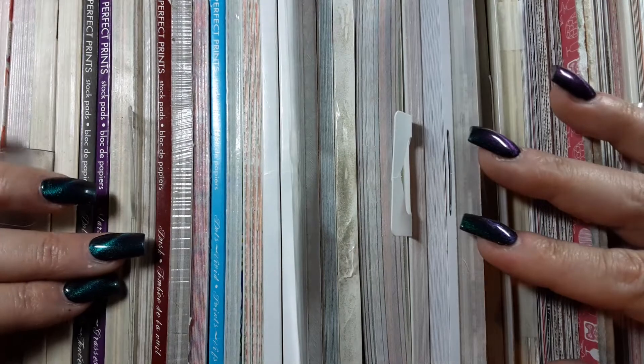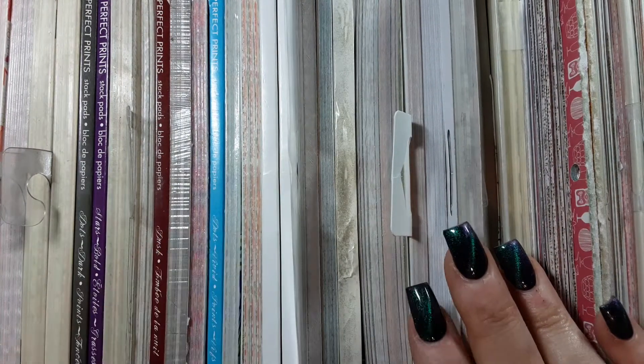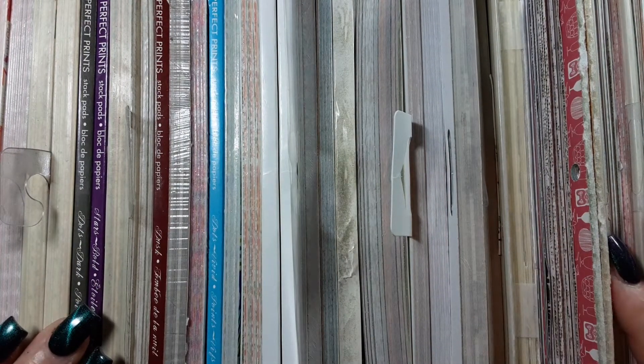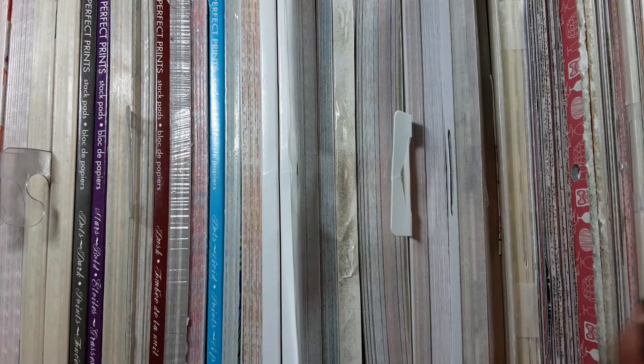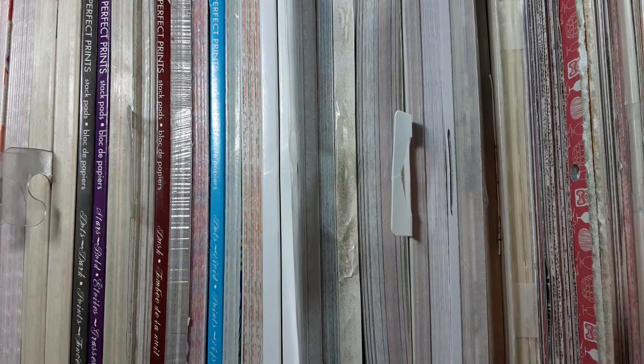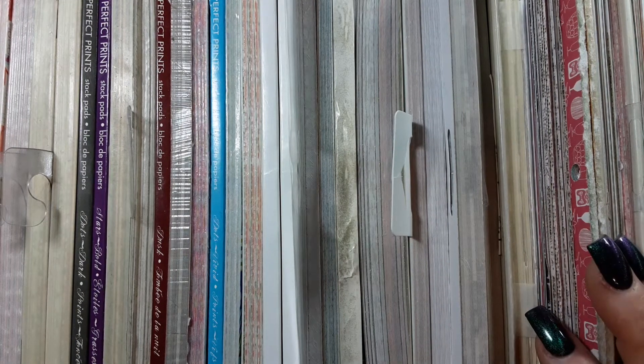One of the questions I get most often is how I store my 6x6 paper pads. A lot of people have found solutions for both 6x6 and 12x12, but I know I struggled the longest — other than ribbon — figuring out how to store my 6x6s.